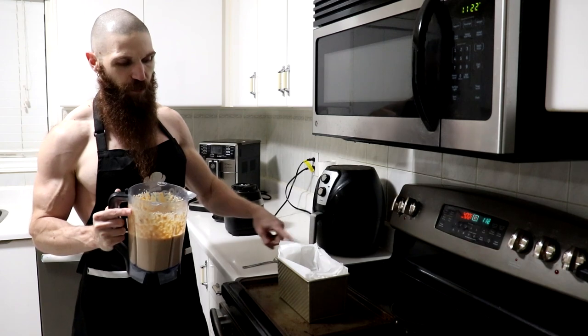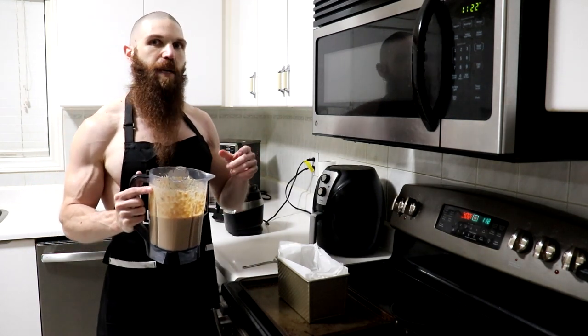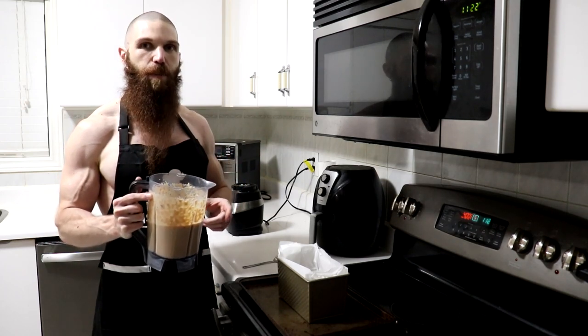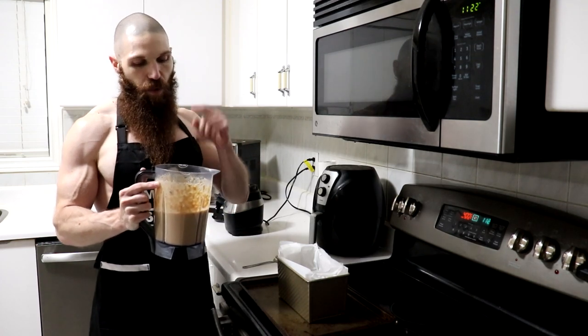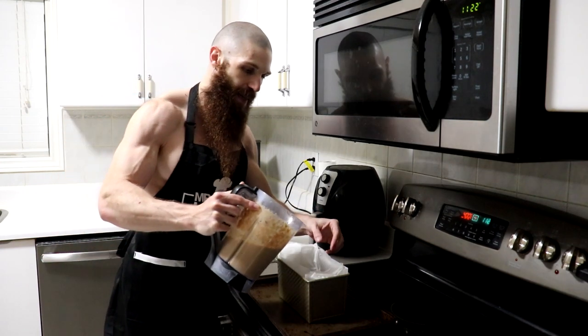The loaf pan that I'm using is roughly 4½ by 8½ by 4½. In terms of the amount of eggs, I'm going to be using 10 eggs for this recipe — 10 whole eggs — and also 500 grams of cooked turkey. The reason I'm doing that is because it's a 50-50 mix. So the whole eggs came out to 500 grams, and the turkey 500 grams as well. But let's go ahead and add it to our loaf pan.